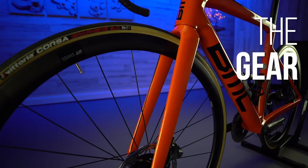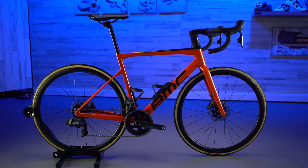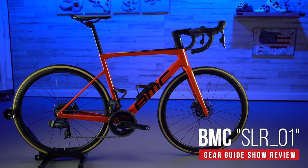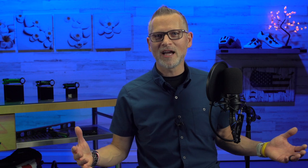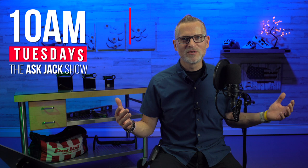Quick programming note: we've got a new show, the Gear Guide Show. Our first Gear Guide Show was a bike test report, special feature, reviewing the BMC Team Machine SLR01 - that's coming out in a little bit, make sure you subscribe, you don't want to miss that review. That's the Ask Jack Show for this week. Hope it added some value to your life. If it did, why not hit the subscribe button - and if you like it, this video can get out to more people. Another Ask Jack Show next week, Tuesday at 10 o'clock. Thanks for watching.